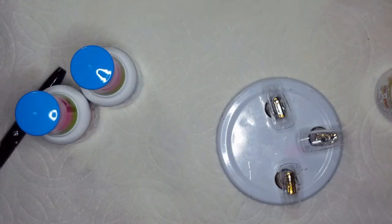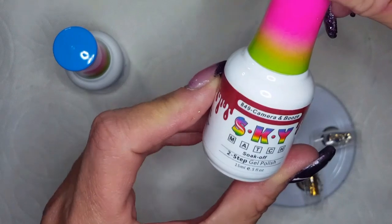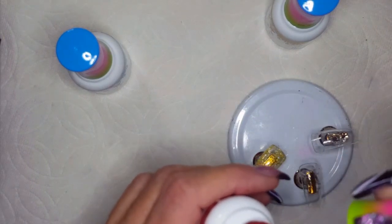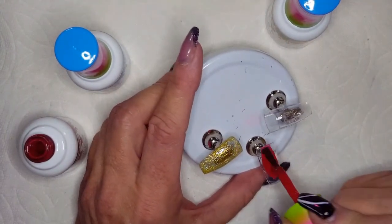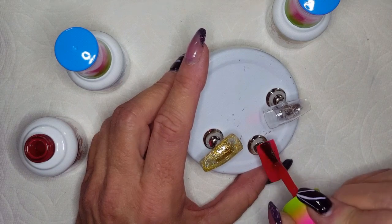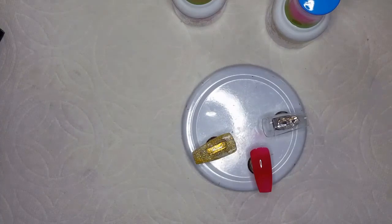Yeah, this is pretty. I'm just going to swatch all three and then we'll pop them in the lamp. Then we've got Camera and Booze — the names of these are awesome. This looks to me to be a beautiful red. My friend who gifted these to me called it hooker red, which just 100% cracks me up. It's a very pinky red. I like it a lot. It's not opaque in one coat, but I wouldn't really call that completely sheer either — there's definitely some opacity there.